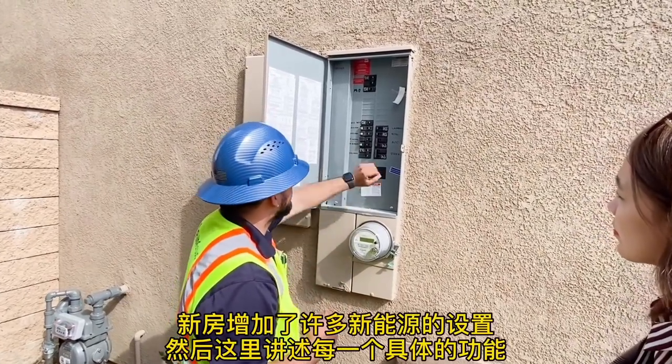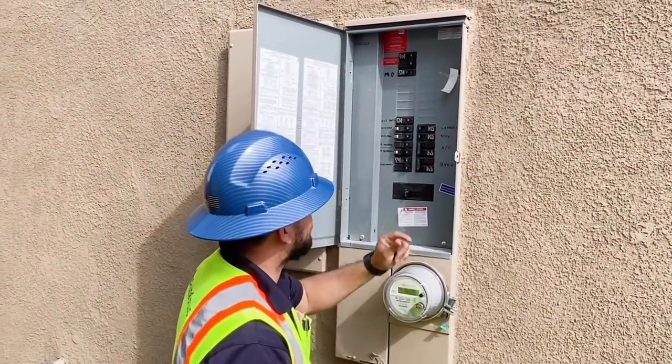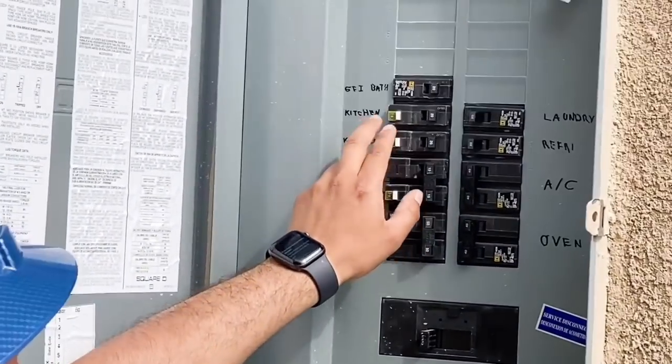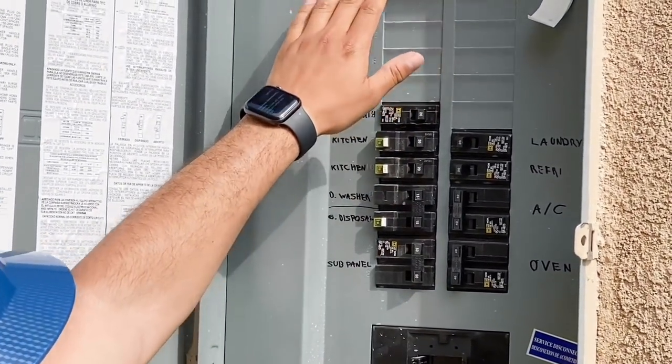You'll have everything available from laundry, AC unit, your oven, your kitchen. GFCIs are in the bathroom — your master bathroom and bathroom two — and then all the way up top, that can be for your shower upstairs.